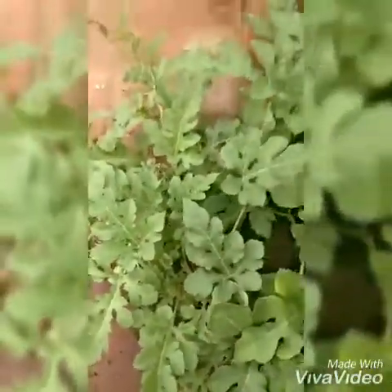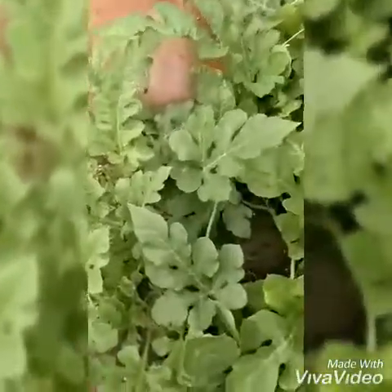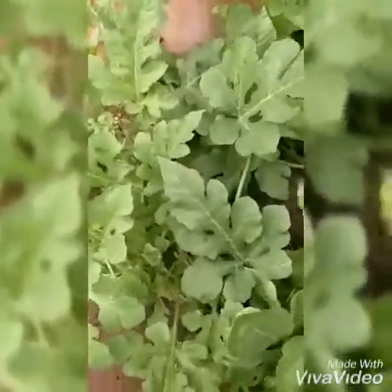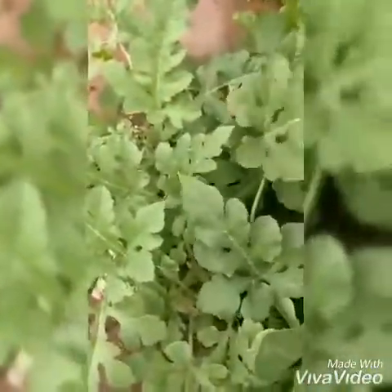So this is all about the watermelon plant from our terrace garden. It is very easy to grow. Hope you all liked the video. Kindly click the like button and share with your friends. Thank you.